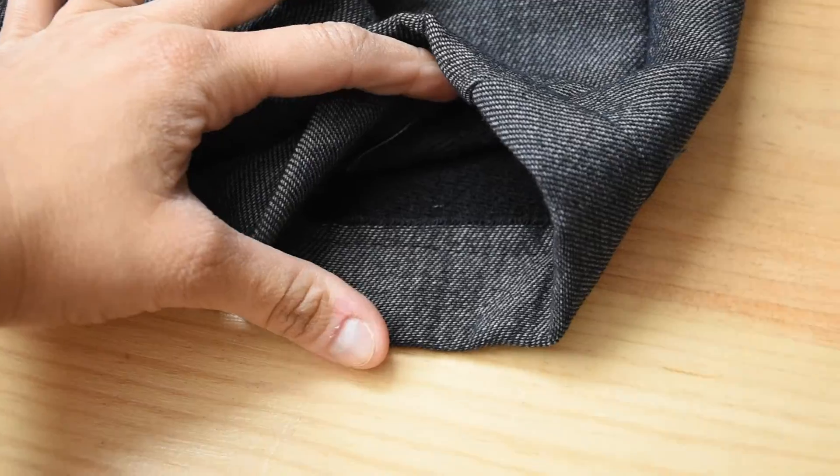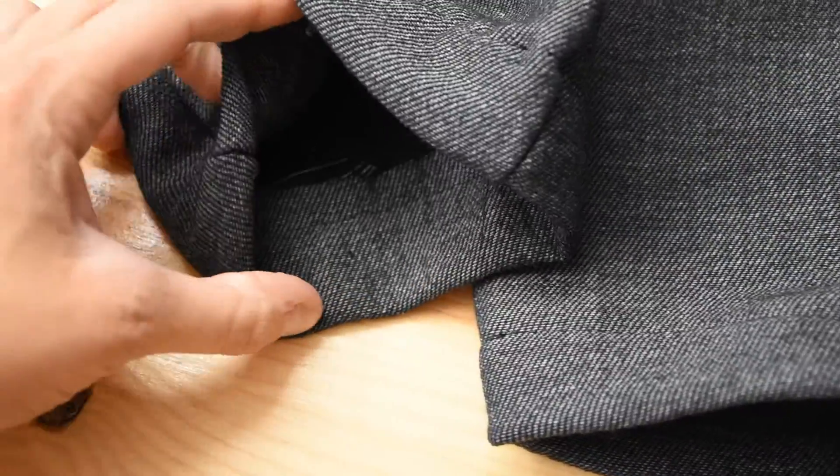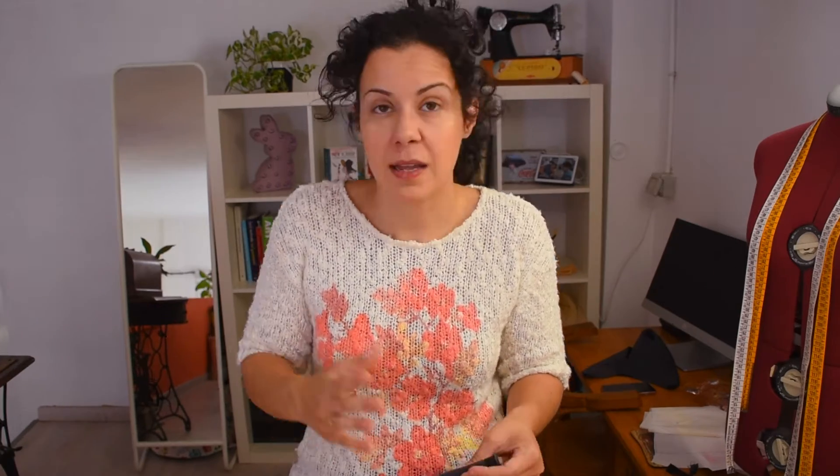Now the hemming. I'm only going to do a simple hem folding only once — it's not such a thick material but I think if I fold twice it can get really stiff, so I'm just going to fold once.